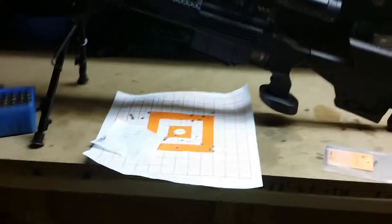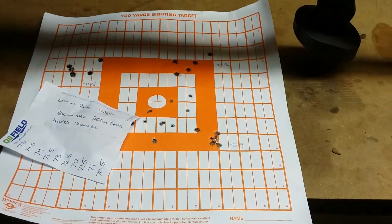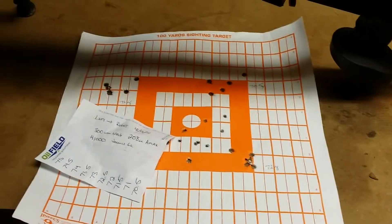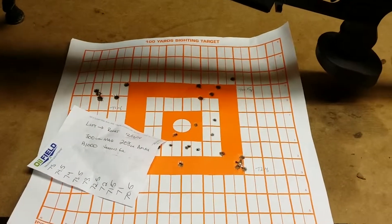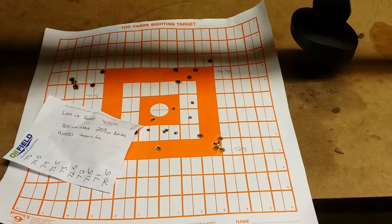Very happy with the setup and the rig. This is our first day out in the middle of Ohio — it was a 30-degree day. I'll start logging my data book on the 300, but can't complain too much with that group at 100 yards.